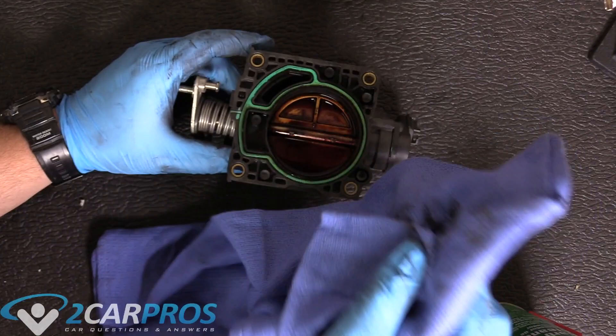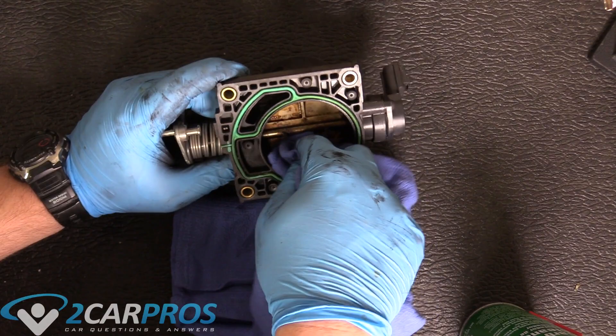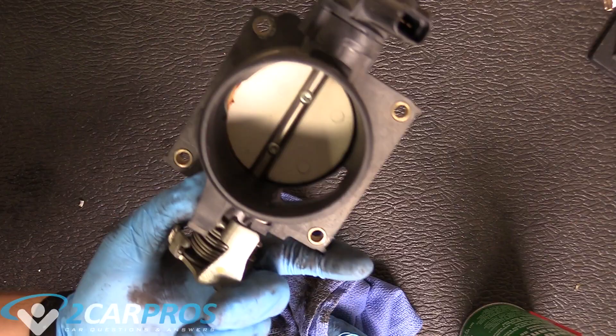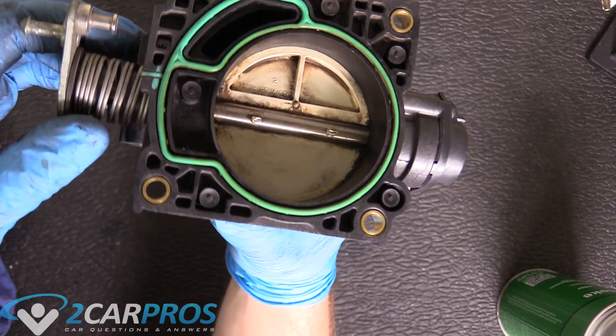You can already see how much gunk is coming up on this rag — look at that, it's night and day. Look how much gunk is on the back of this plate. I'm going to be here a while cleaning, so I'll fast-forward — this is going to take me a good 15 minutes. In that little time frame you can see how much better I've already made it. I'm also going to do the other side even though it looks pretty clean. Do the dirty side first, then the clean side. I'll get you guys when it's done.